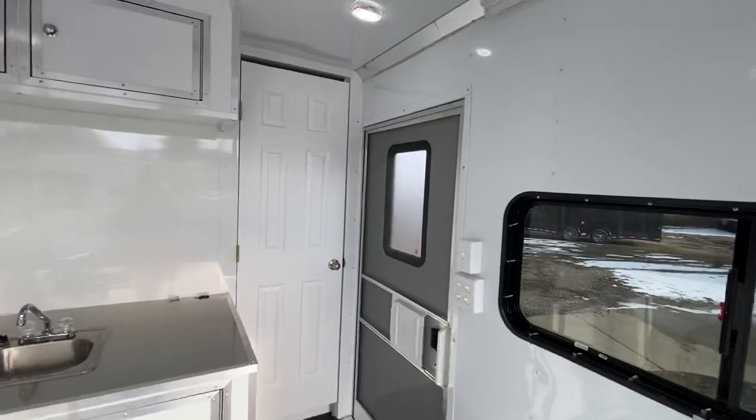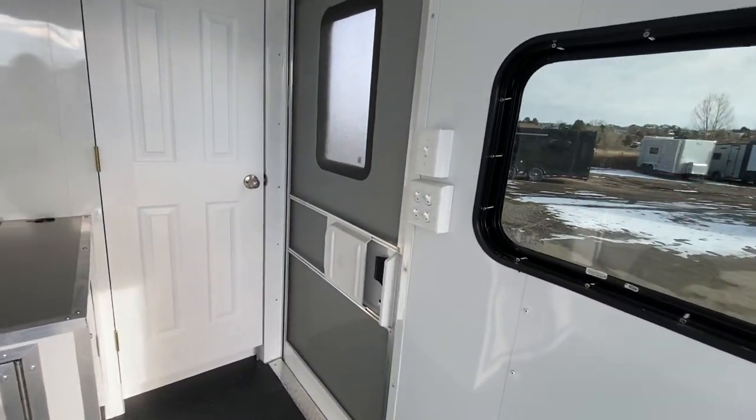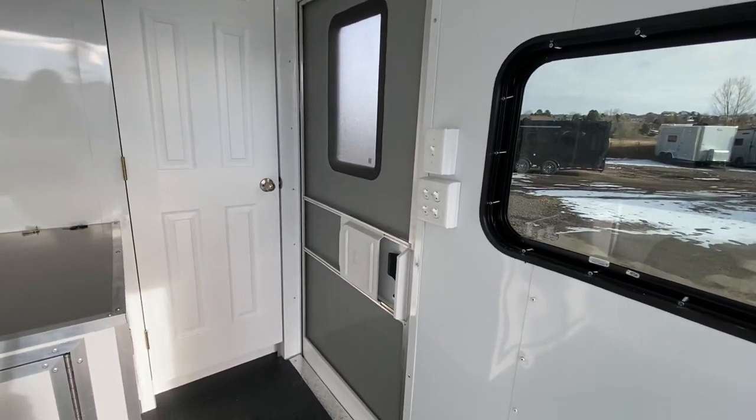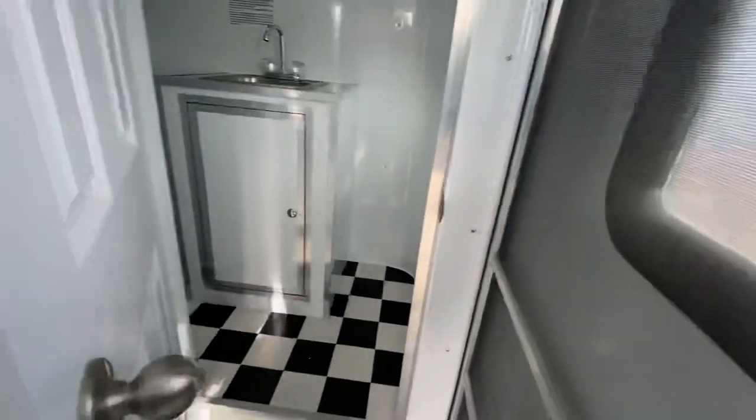Here's the back side of that RV door, with a bunch of light switches — this turns on the inside lights, the outside lights, and remember you've got party lights on both sides of this unit, plus all the interior lighting.